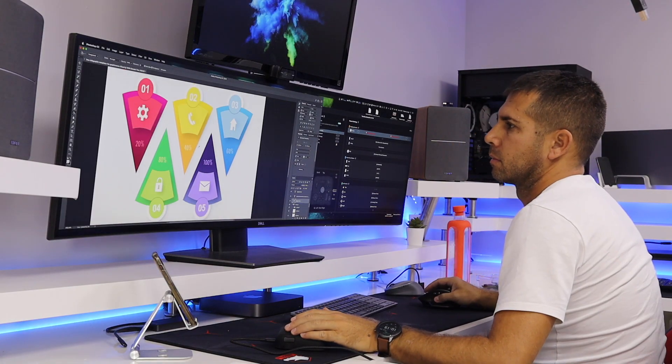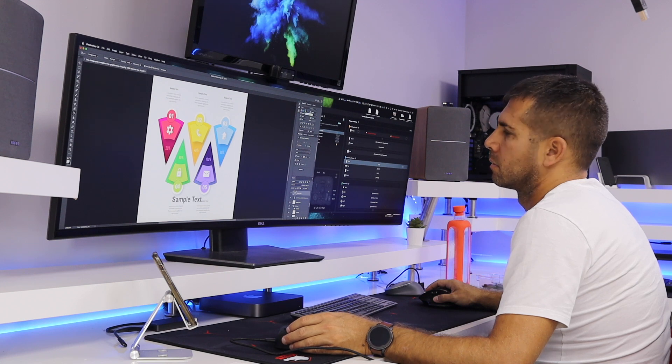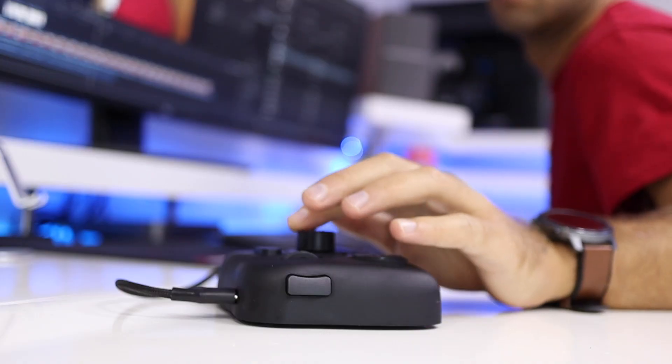Of course, in my opinion, this is primarily targeted at video editors and similar creatives, but with all the freedom it gives us, it's just great. My opinion is that this is a natural extension of the keyboard and mouse, which will give us a lot of freedom to get our work done faster and more productively.